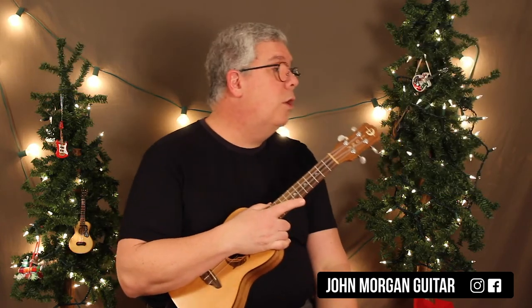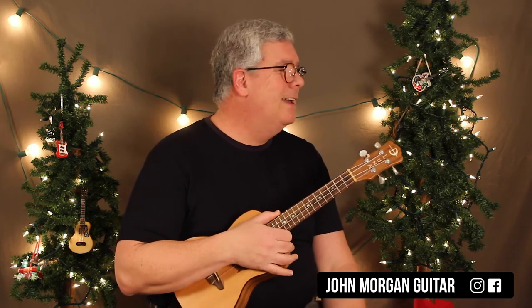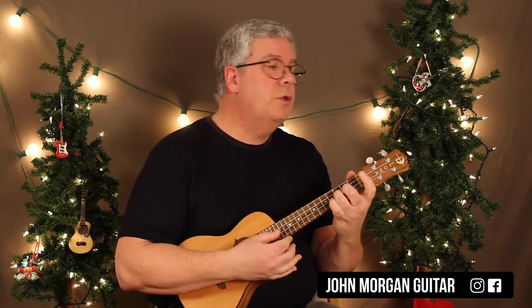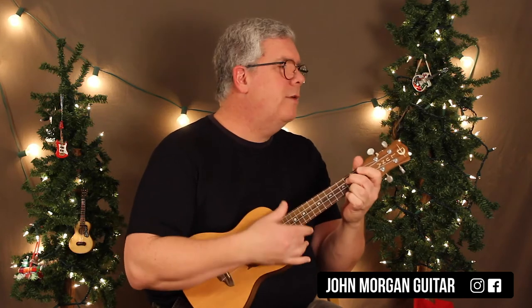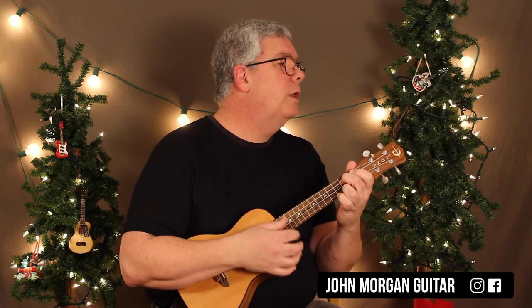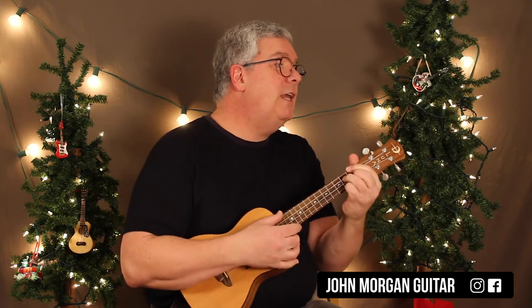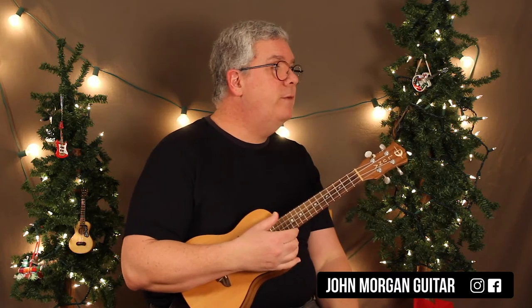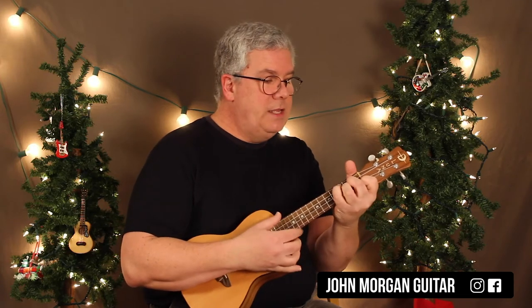Those are all our chords for Oh Christmas Tree. So here we go — there's a pickup note, and we're going to come in on da, da, da right there. G6 for 2, D7 flat 9 for 1, B minor 7, E9, E7 flat 9, A minor 7 for 2, D7 flat 9 for 1, G6 for 2, and then the D augmented.